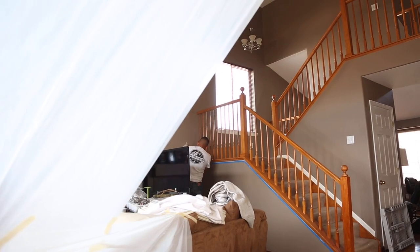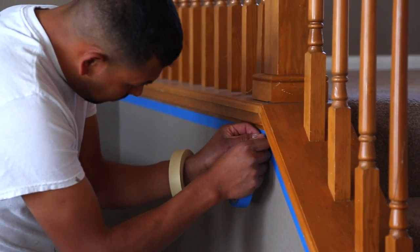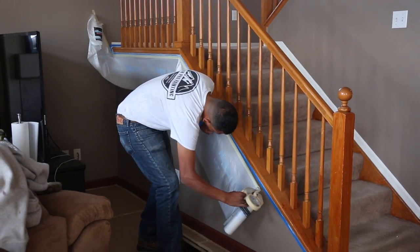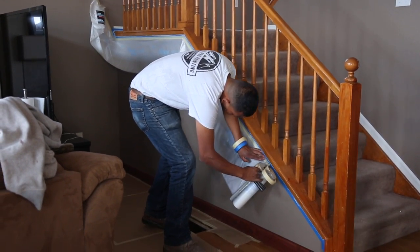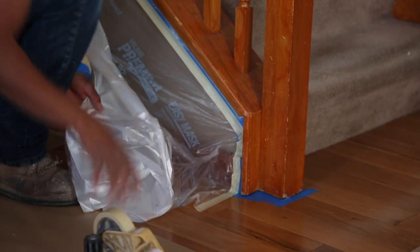The first step is going to be to make sure that you spend a lot of time on the interior of a home masking. Remember, there's a ton of valuables for the homeowners, and you have to spend the proper time getting really good tape lines and making sure that everything is out of the way and masked off.